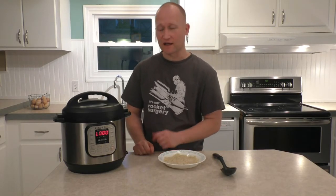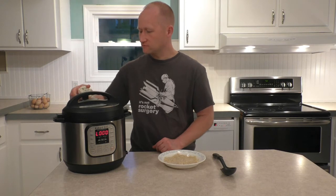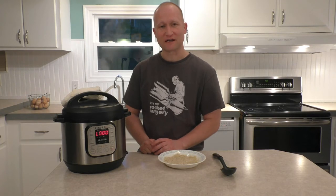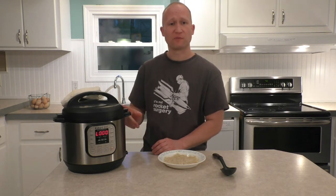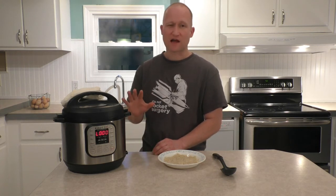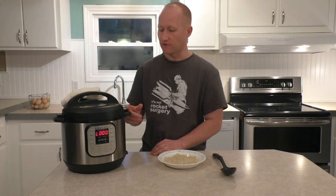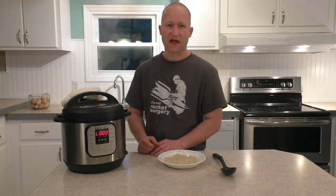Timer's just gone off. We're going to go ahead and do a quick release — we're going to rotate our switch to venting. I'm going to throw a towel on it like I always do, just so you can hear me keep talking. Now in this one I did use two full pounds of meat. You can half this recipe no problem — it makes about a dozen meatballs halved, or two dozen meatballs for the two pounds like I did.